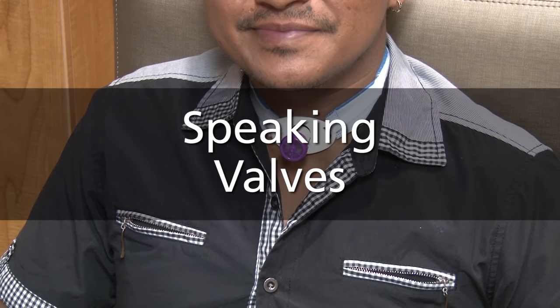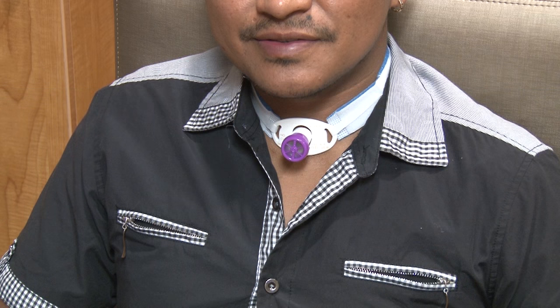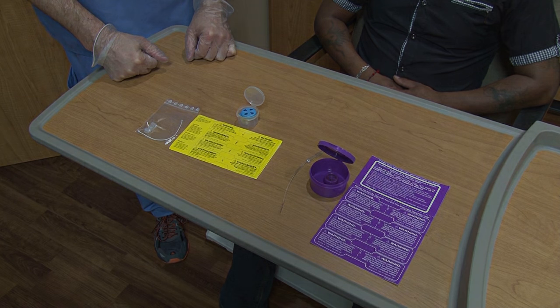The speaking valve is used to help you talk while you have a tracheostomy tube. The speaking valve can also help make it easier to breathe and swallow. There are several types of speaking valves, and your speech therapist will help decide which one is best for you.